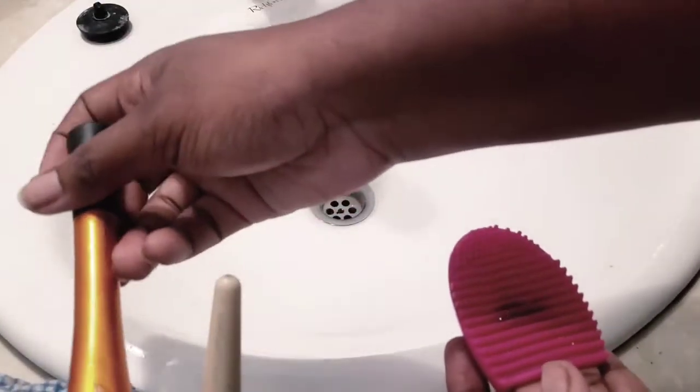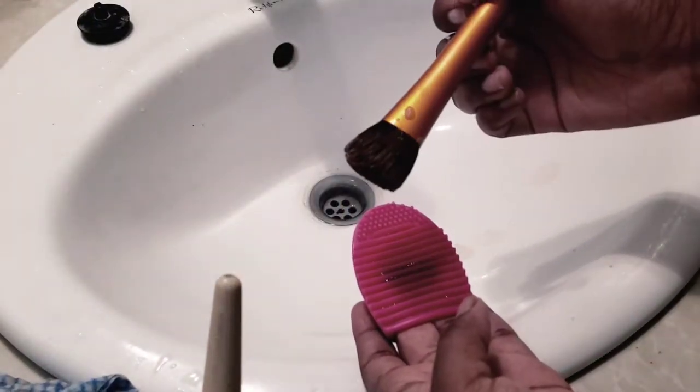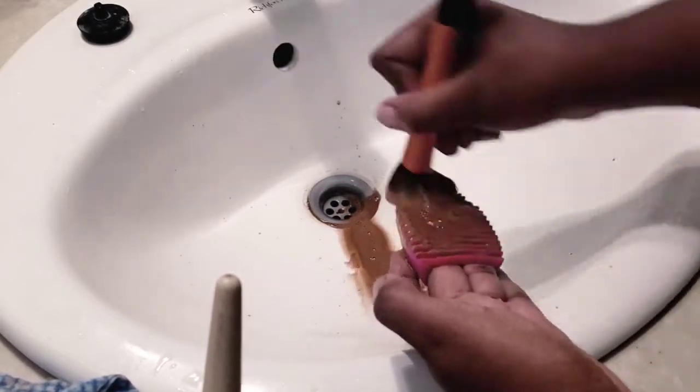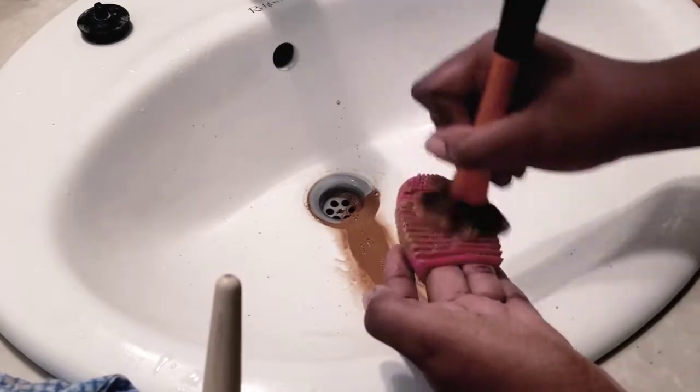You don't need much Dawn because it lathers a lot. I have this brush here that I haven't cleaned yet, so it's very dirty. I basically work it on this nice scrubbing pad to get all that foundation, dirt, and oil out of my brush.